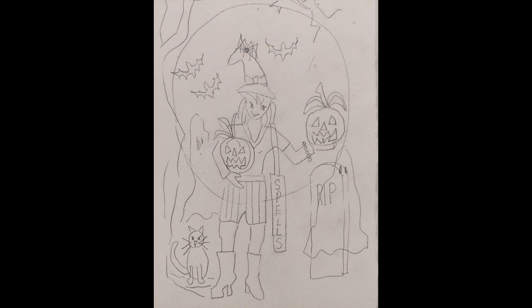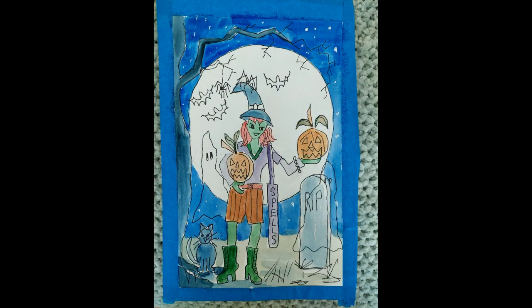I began my drawing on tracing paper and transferred it to 140 pound watercolour paper, made my choice of colours and I decided on purple and orange.